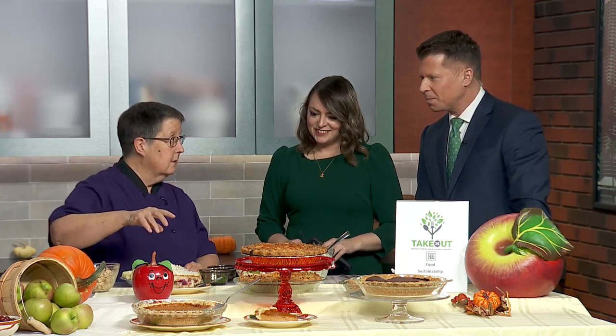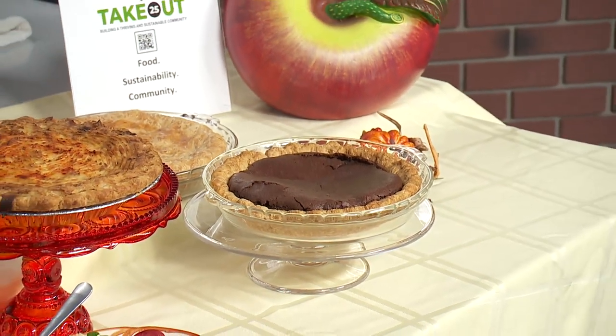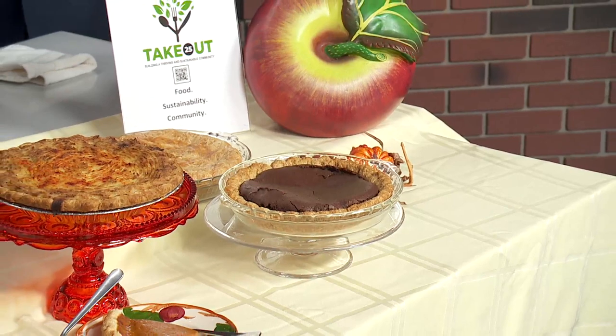Tell us about these pies you have here, because it's not just the savory — we've got some sweet ones too. We feature our sweet pies. We have our pumpkin pie, spiced a little differently — some people say they don't like pumpkin pie, but we urge them to try ours. The chocolate chess pie is like a fudgy brownie with a crunchy top. And then we have our apple pie, which is of course our signature. The crust is 100% butter and 100% homemade — every one is made by hand.